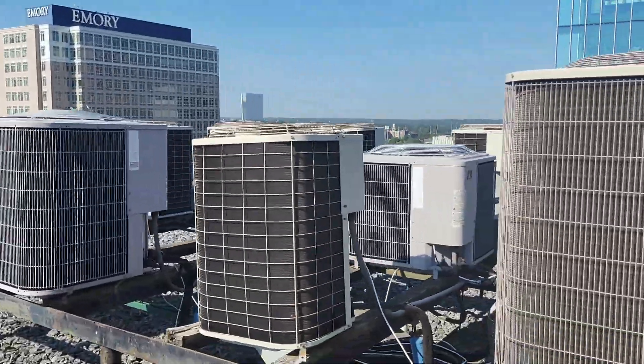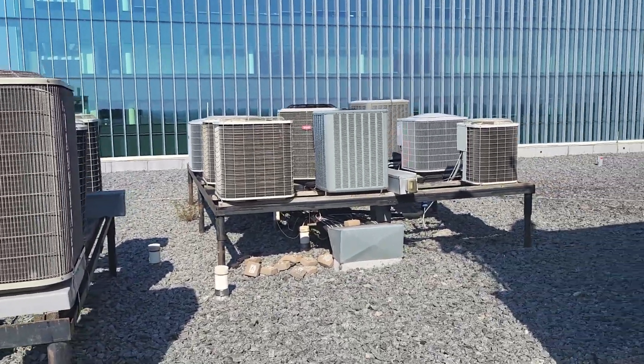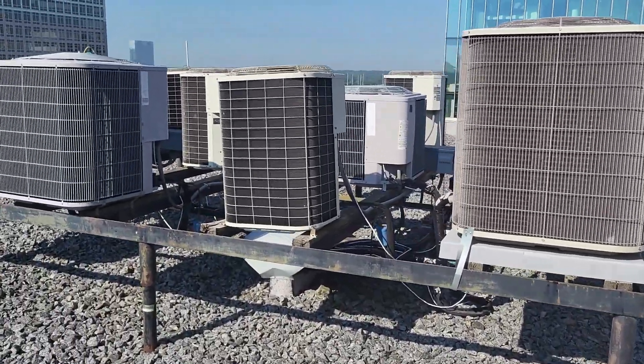This is Ronaldo with PPG, back with another informative video. I am on the rooftop of a building — what you're looking at are AC condensers. They're swapping out a new AC condenser and an air handler.